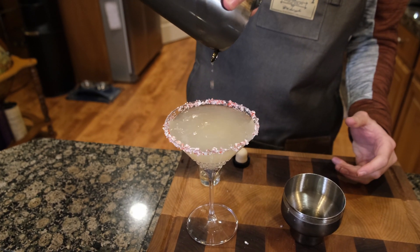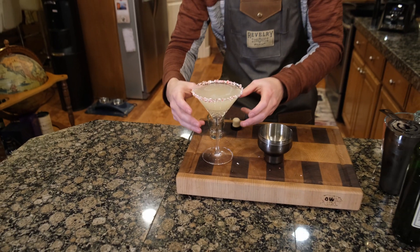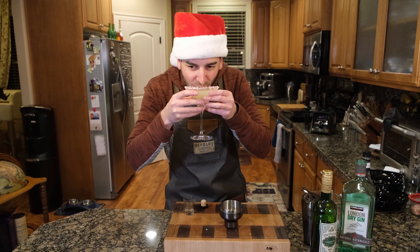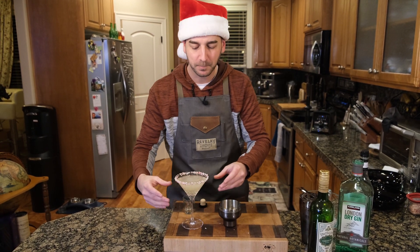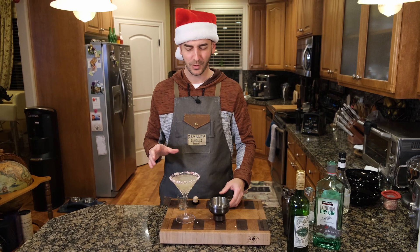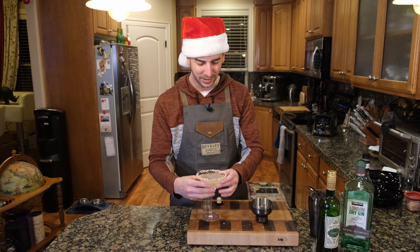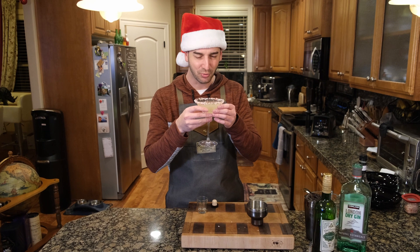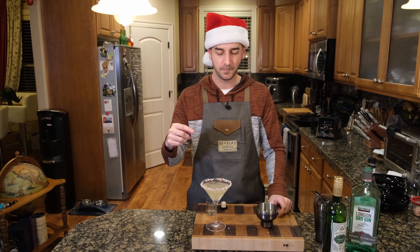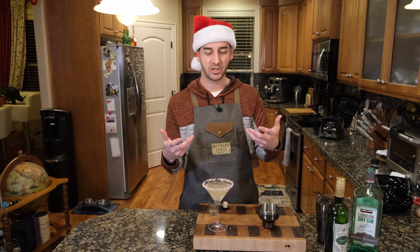Oh, that looks delightful. Look at that - four ounces. Perfect. Let's give it a try. I'm slightly nervous. I don't know if it's gonna be good. I hope it's good. Wow. That's actually really good. Guys, if you make martinis and you like Christmas, give this a try. This is really, really good. I am extremely surprised. The gin and the peppermint schnapps do a great job actually working together.